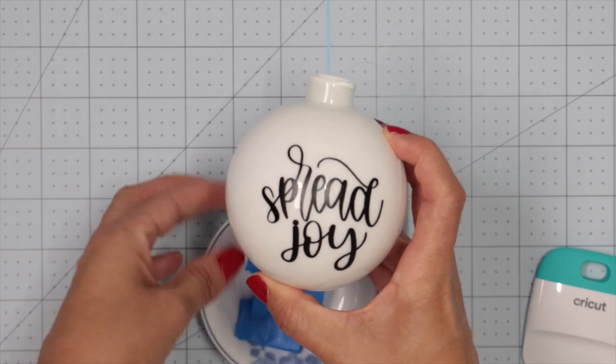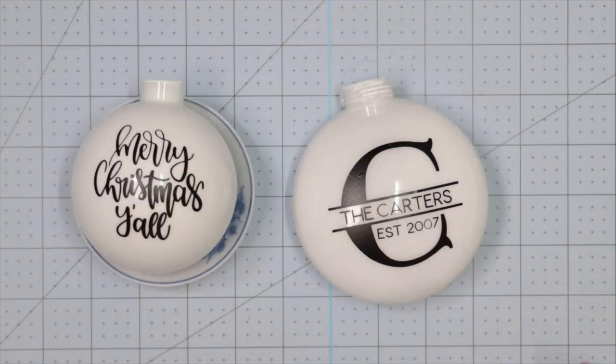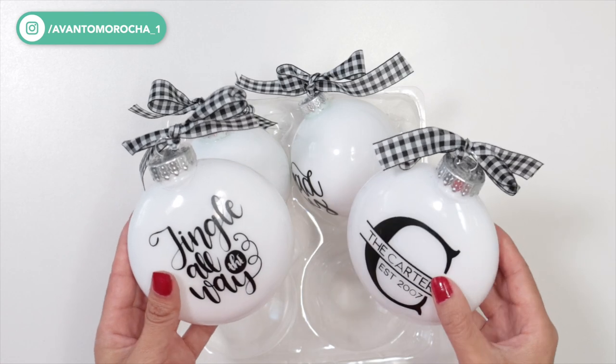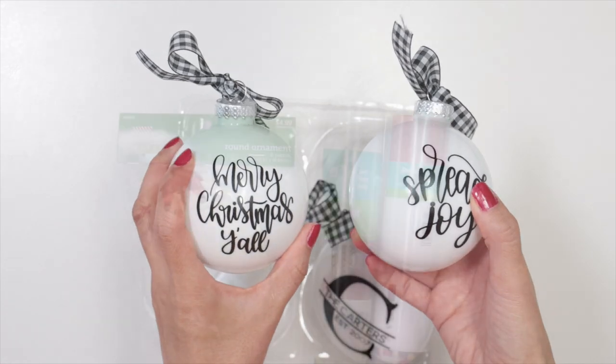As you can see, the ornament looks fantastic. For these ornaments I have followed the same steps. As a final detail, I add a little bow to each ornament.